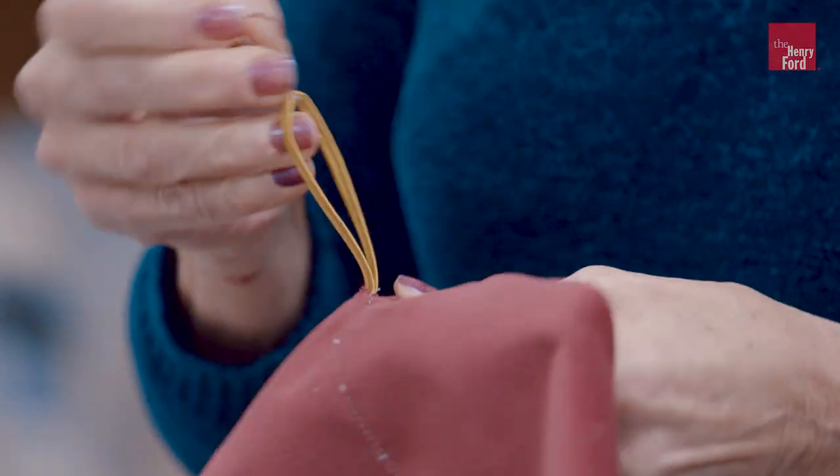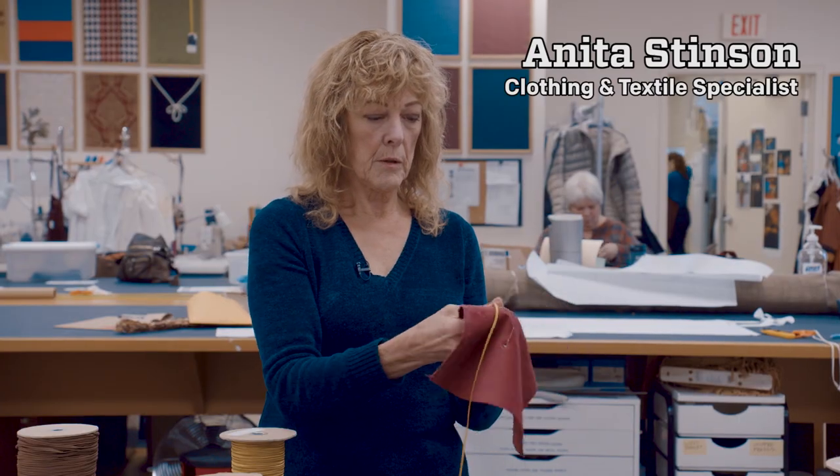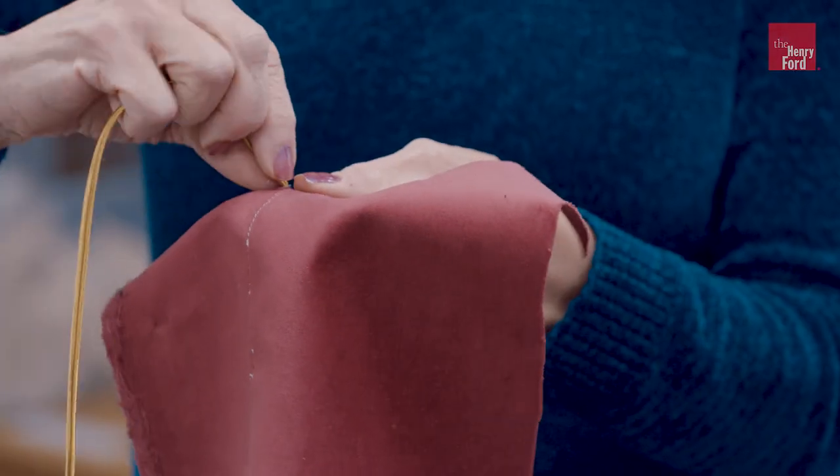The original was all sewn down by hand, so we want to replicate that. I am doing a running stitch. I think I'm going to like this one.